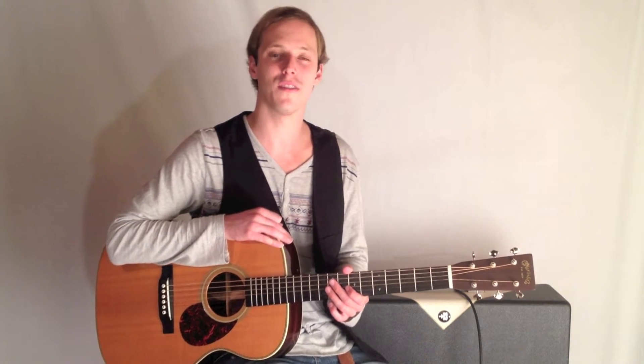How's it going, guys? This is John McLennan, and I'm here with GuitarControl.com bringing you this video lesson.